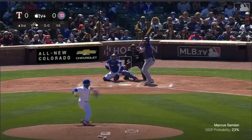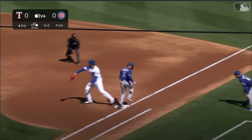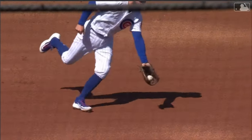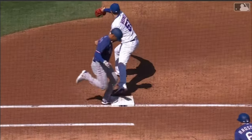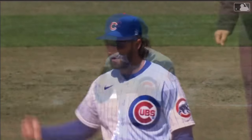In Major League Baseball — wow, and that's a double play! Rich, that's called good money in my neighborhood, man. Calm, collective, one-handed flip. Easy money — knew he didn't have a lot of time. Nice little turn by Wisdom.